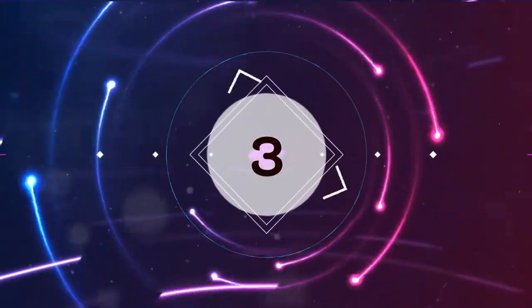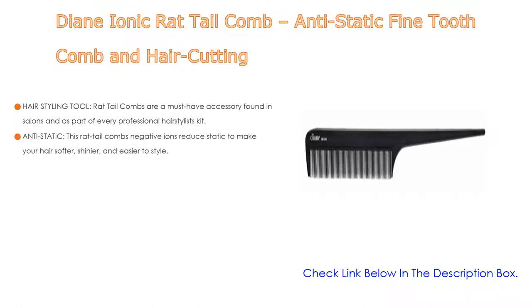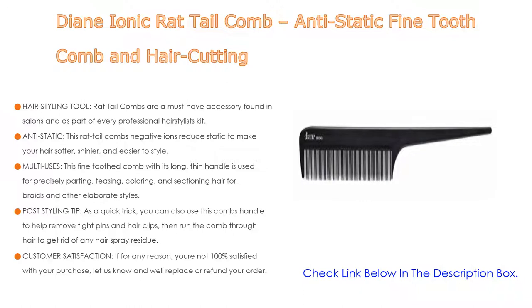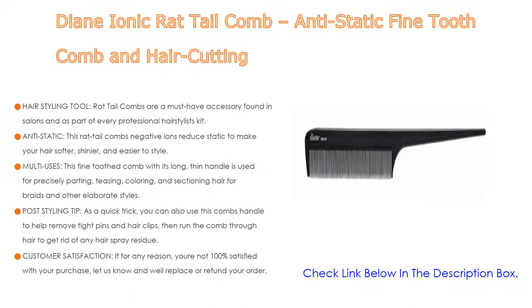Number 3. The Diane Ionic Rat Tail Comb — an anti-static fine-tooth comb and hair cutting tool — is on our list. Rat tail combs are a must-have accessory found in salons and in every professional hairstylist's kit; this petite tool can help make big changes to your hairstyle. This comb's negative ions reduce static to make your hair softer, shinier, and easier to style. The fine-toothed comb with its long, thin handle is used for precisely parting, teasing, coloring, and sectioning hair for braids and other elaborate styles.